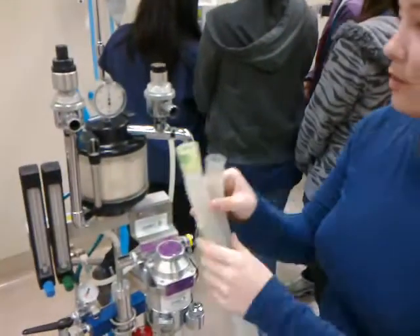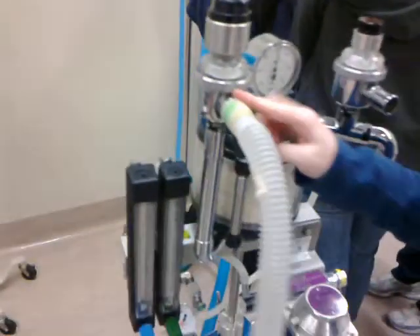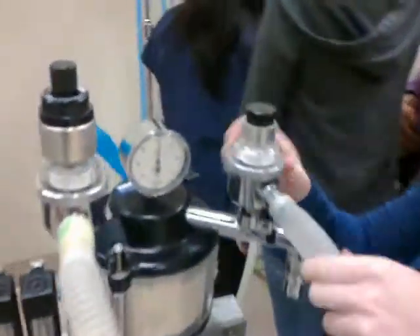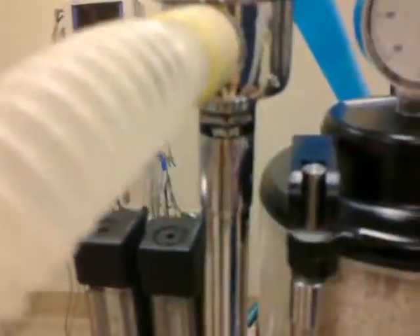This is the portion that goes to the patient on the Y-piece. For expiratory, there. This is the inspiratory, here. It says exhalation valve — exhalation valve — and inhalation valve. You can't really read it, but it says inlet and the reservoir bag. The reservoir bag goes here.